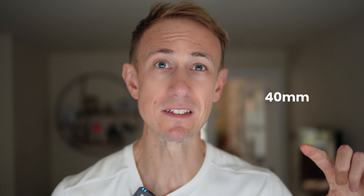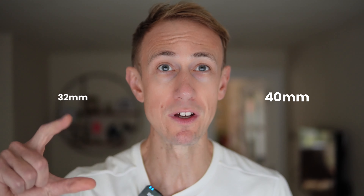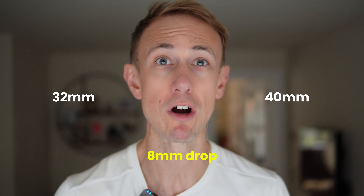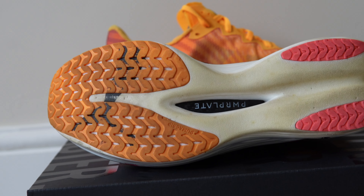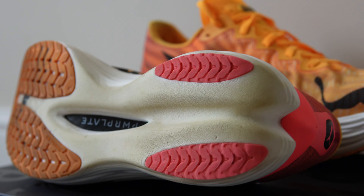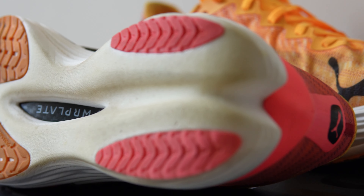Briefly diving into the specs: with a stack height of 40 millimeters in the rear of the shoe and 32 in the front, we have a heel-to-toe drop of eight millimeters. In terms of grip, both the forefoot and the rear of the shoe contain a layer of Puma grip. This is noticeably thinner than on the regular DV8 Nitro, which positively contributes to making the Elite model a lighter shoe, but on the flip side does mean it's a less durable shoe over a longer period of time — something we see across race day super shoe brands.